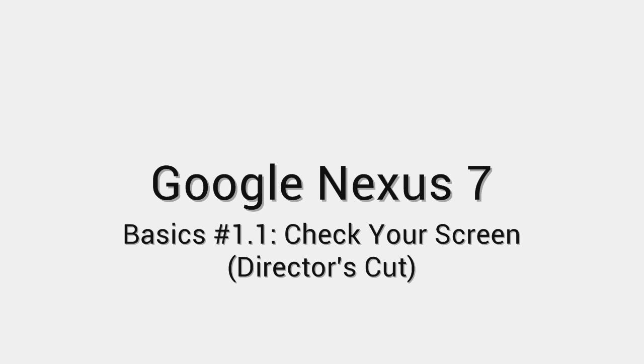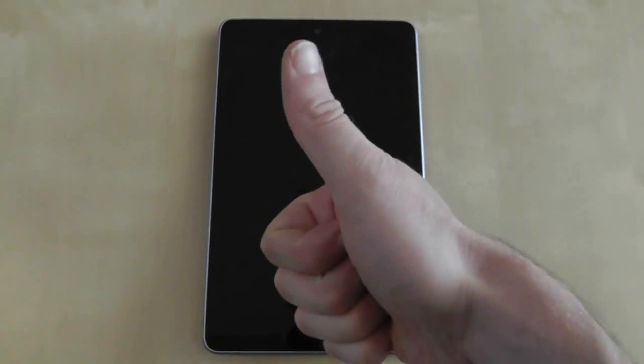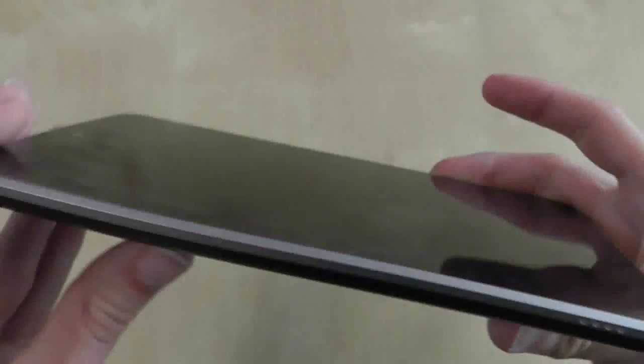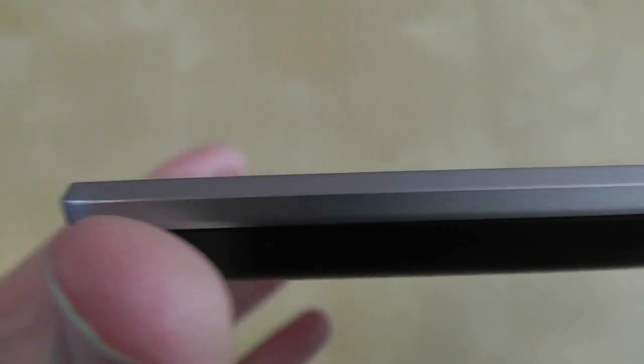Welcome to the world of the Google Nexus 7. I just hope you haven't got a defective one. The first thing you need to do is check the physical condition of the screen. There have been reports of the screen separating from the casing, so much so that a creaking noise can be heard when you press on the borders.